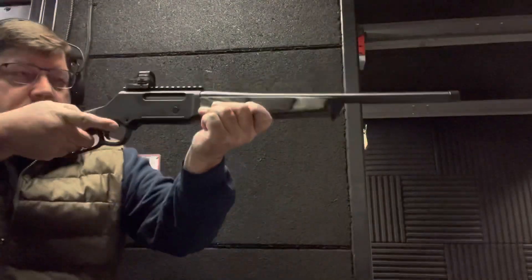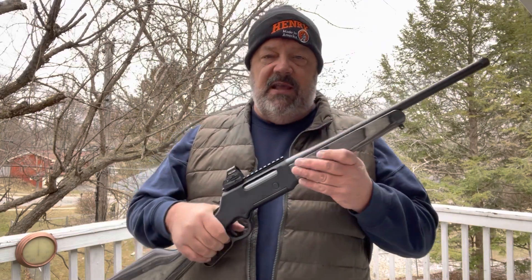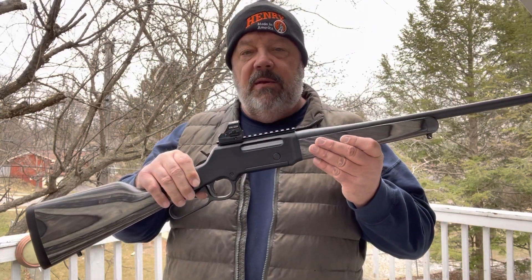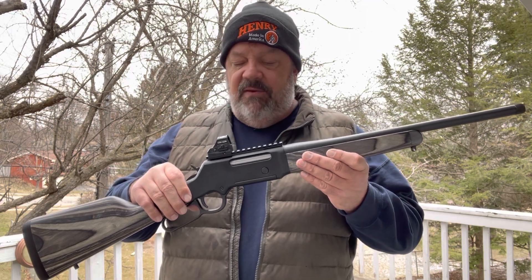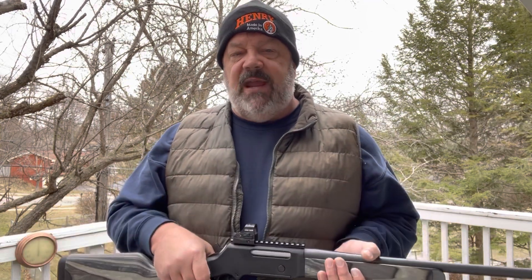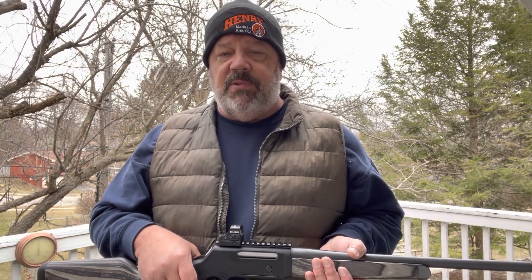I want to thank you for joining me today on Gun News and Reviews taking a look at this Henry. I think we're going to have this featured in various videos just because of its many potential uses — it may be, wait for it, the ultimate truck gun. Too early to say. For Gun News and Reviews, I'm David Drake. To see more reviews as well as gun news in five minutes or less, please like and subscribe.